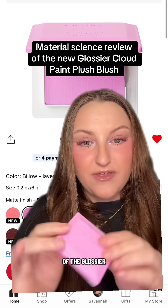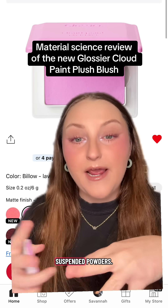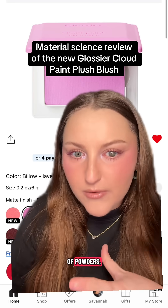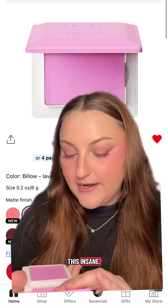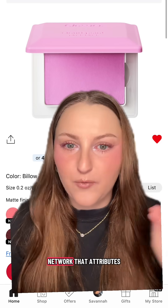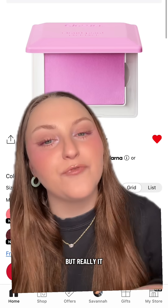Let's talk about the material science of the Glossier Cloud Paint Plush Blush. If you have felt this formula, it is very unique — I would describe it as suspended powders. It is a powder formula when it sets down on the face, composed of a lot of powders and some humectants to keep everything together, but there's also this insane silicone network — a vinyl dimethicone crosspolymer network — that attributes the flexibility of the formula, so it feels like a cream but really it is a bunch of powders.